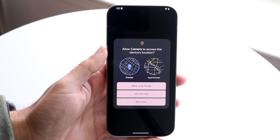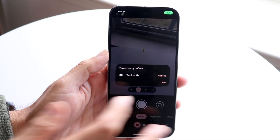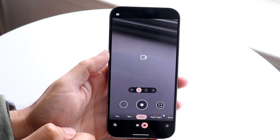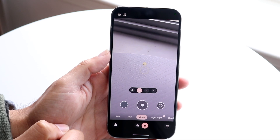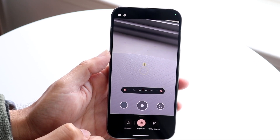So first of all, what you want to do is you want to go inside of your Google Pixel 9 Pro camera and it'll come into this page. Now what you want to do is you want to get inside of the video option of your phone. So when you do that, you'll come into this particular page right here. Now what you want to do is you want to click on the bottom right corner where you see these little settings options.